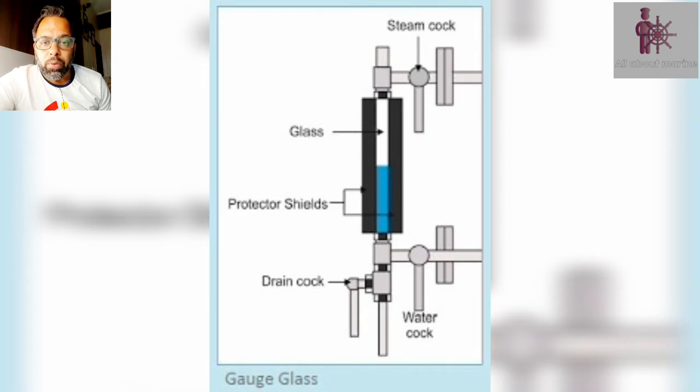The next mounting we are going to talk about is the water level indicator, which is also known as a gauge glass. It shows the level of water in the boiler at all times. It basically consists of a vertical tube of glass which is connected to the steam drum and the water drum of the boiler. It has a steam cock, a water cock and a drain cock. The steam cock and water cock can be closed to carry out any maintenance of the gauge glass, and a combination of these three cocks also helps to perform a procedure called the blow through of gauge glass, which is an important thing and should be carried out every watch.